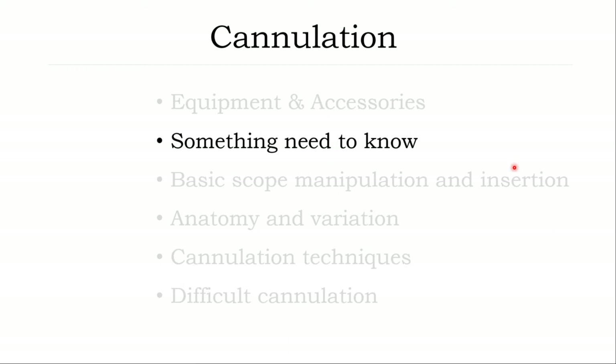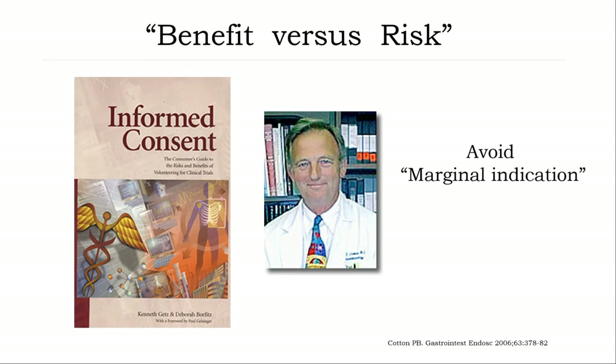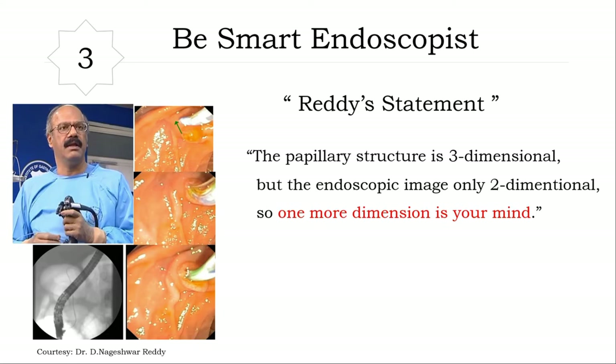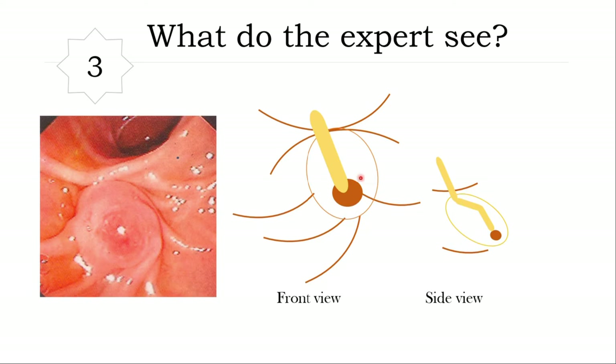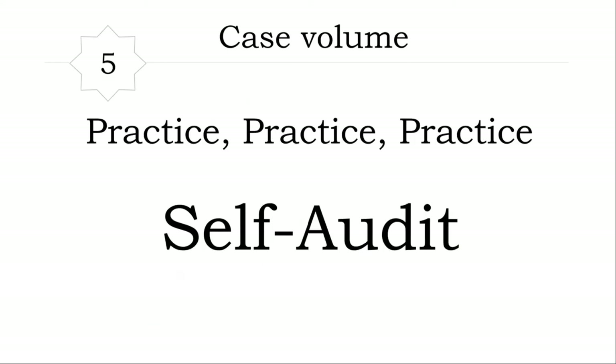Something you need to know before you start the procedure. Number one: major complications or even mortality can happen. You need to inform the patient of the benefits and avoid marginal indications. Number two: you need to balance between success and complications — failure without complications is better than success with severe complications. Number three: be a smart endoscopist. Fluoroscopy gives a two-dimensional image, but you need to keep the third dimension in your mind. Number four: skillful assistance is important. Number five: you need to practice, practice, and practice, and self-audit to improve your success rate.